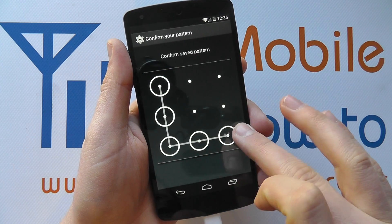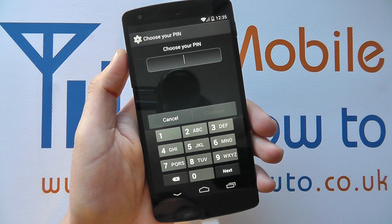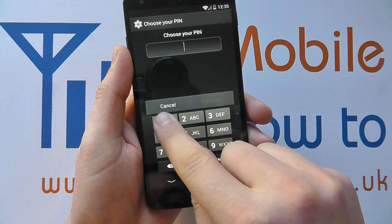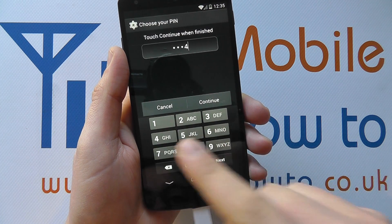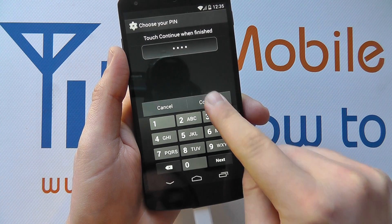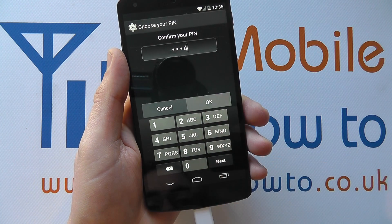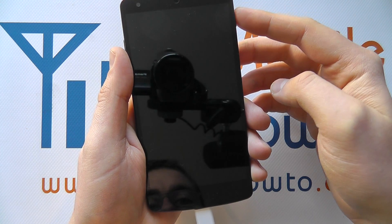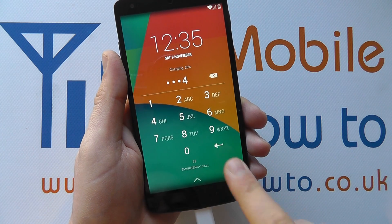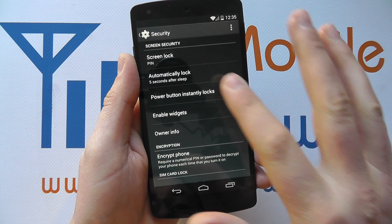To change it I'm having to enter the pattern again, and now I'm going to show you PIN. This is fairly similar to the Face Unlock backup option. You enter the PIN — it must be at least four digits. When you're happy, you click Continue and you're asked to confirm it; it must match to proceed. Click OK. Now I have to enter the PIN to access the device. Enter it correctly and I'm in.